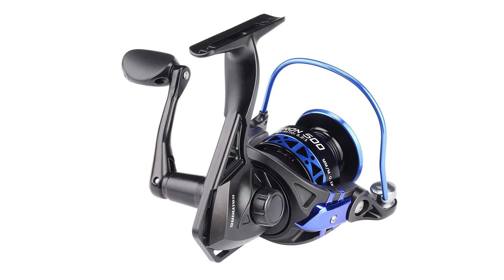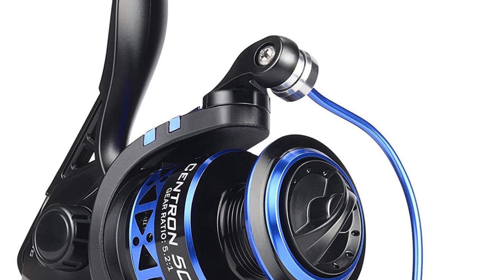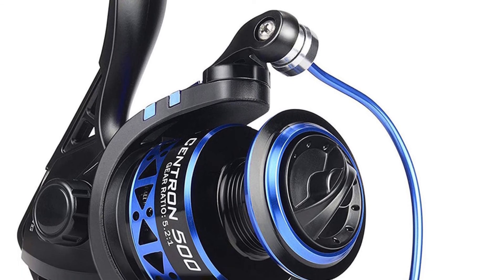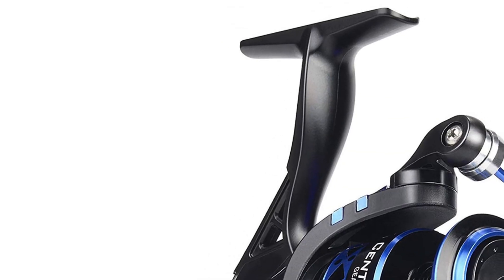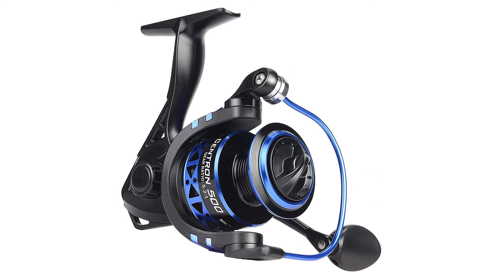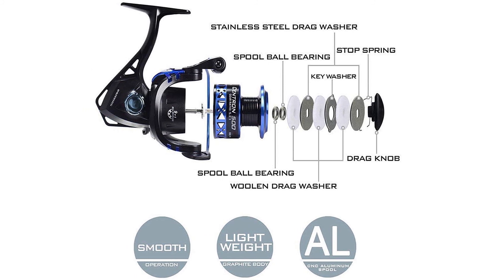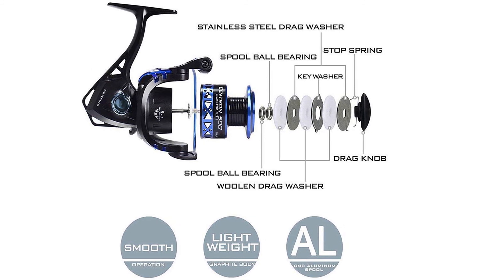It has a hardened metal main shaft, perfect mesh drive gear, and precision machined pinion gear for fish-fighting power. The fishing reel comes with nine quality ball bearings and one instant stop one-way anti-reverse bearing for ultra-smooth performance. It features a narrow graphite frame design and computer balancing system combined with high performance, making it an awesome gift for anybody who loves fishing.